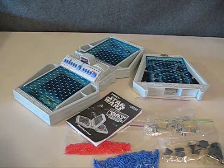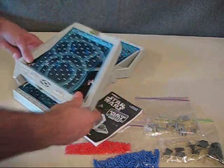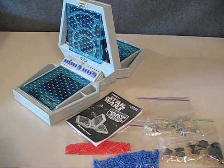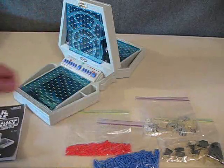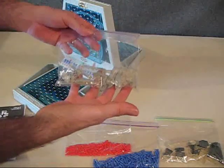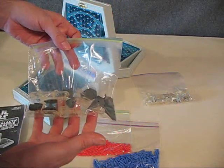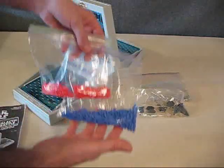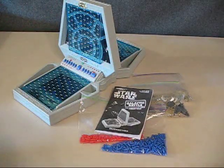When we pull it out of the box, here's what we find. We have the two-piece electronic game board, and this top piece snaps in pretty easily just like that. We have the instruction booklet, the Rebel ships and bases, the Imperial ships and bases, and then we have the hit and miss pegs. So let's put this together and take a look at the game.